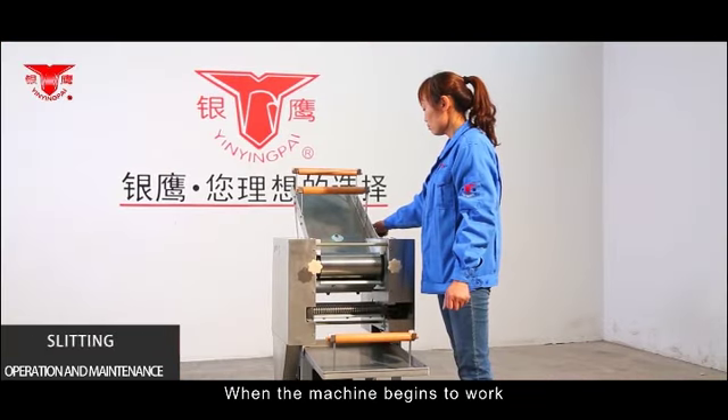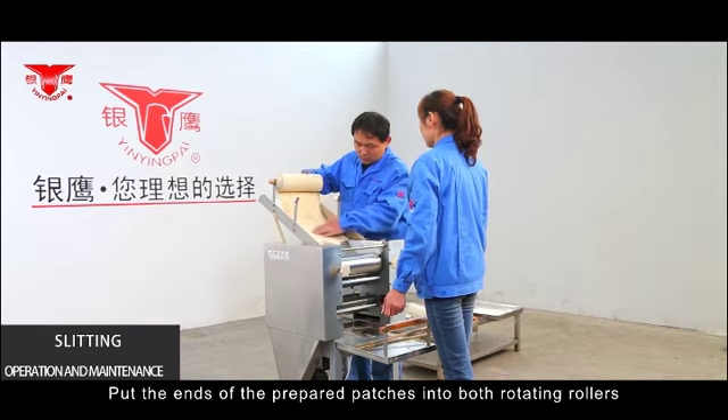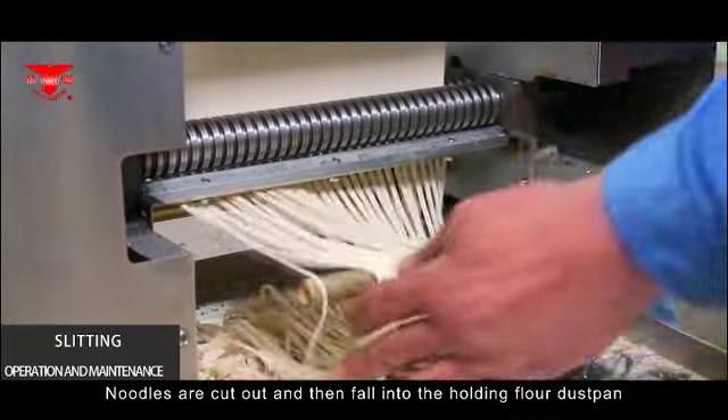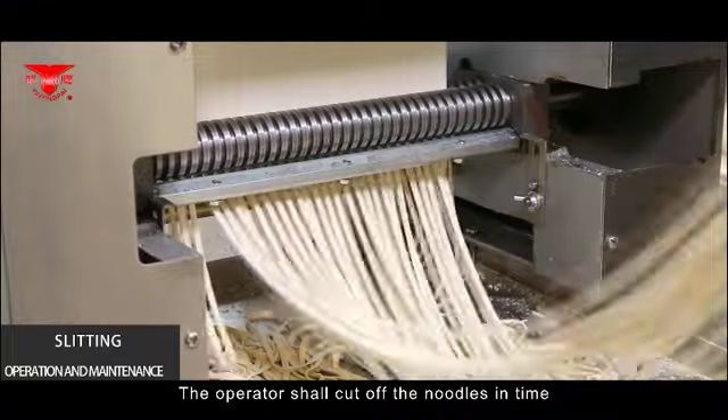Slitting: When the machine begins to work, pull the ends of the prepared flour patches into both rotating rollers. Once the patches are rolled through again, they will be cut by the noodle knife. The noodles are cut out and fall into the holding flour duster pan. The operator shall cut off the noodles in time, take them out, and place them on the drying rack.